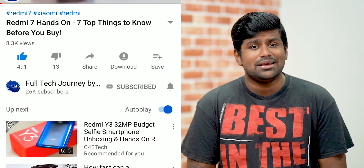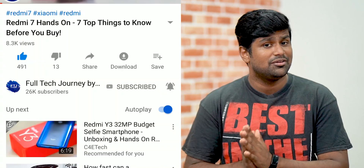If you find this video interesting, please consider hitting that bell icon so that you don't miss out on any future videos. My name's Ash, you're watching FTJ by C4 Retech, and let's get started.